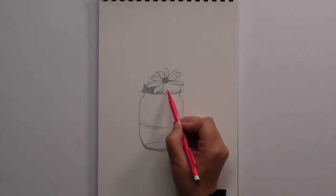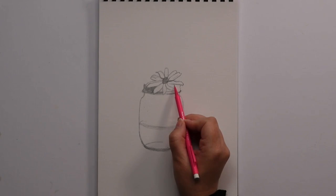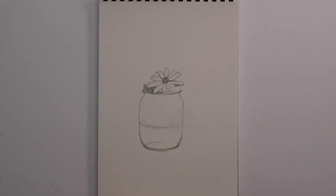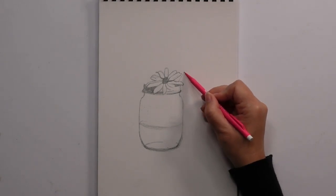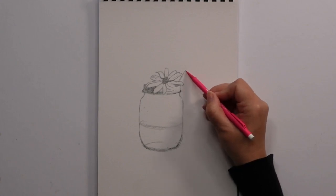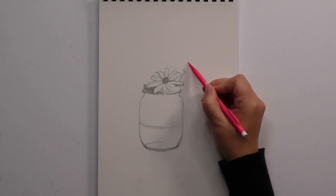Now, two more on this one — we have one like this and one like this. Now this is all really light apart from this shape here, which is shaded in. We're going to come up here in between these two, and then we have a shape that goes that way.